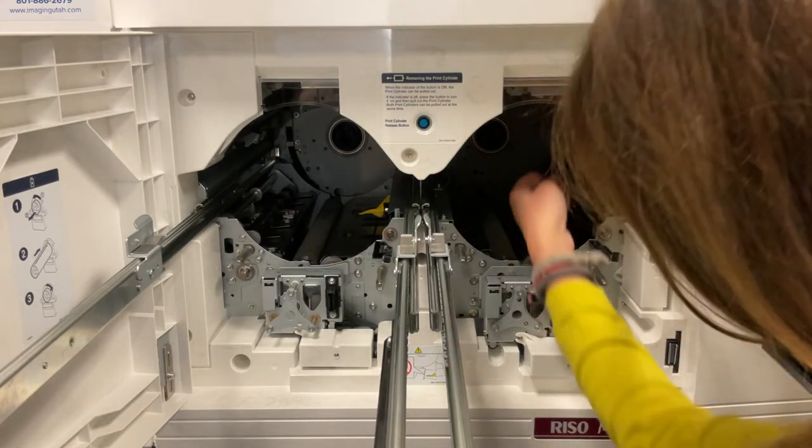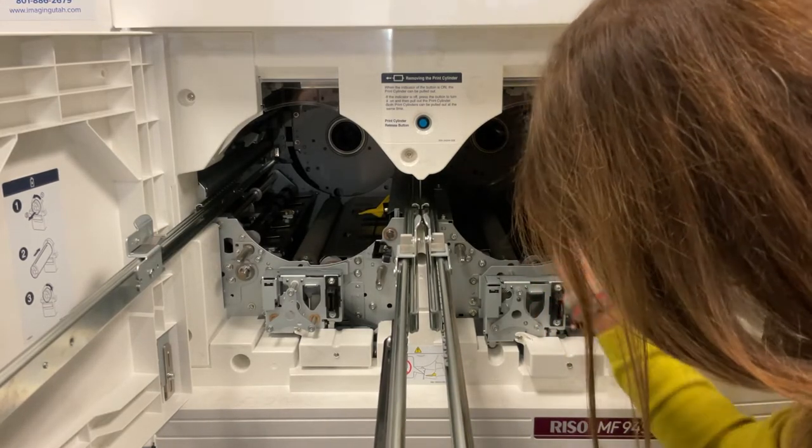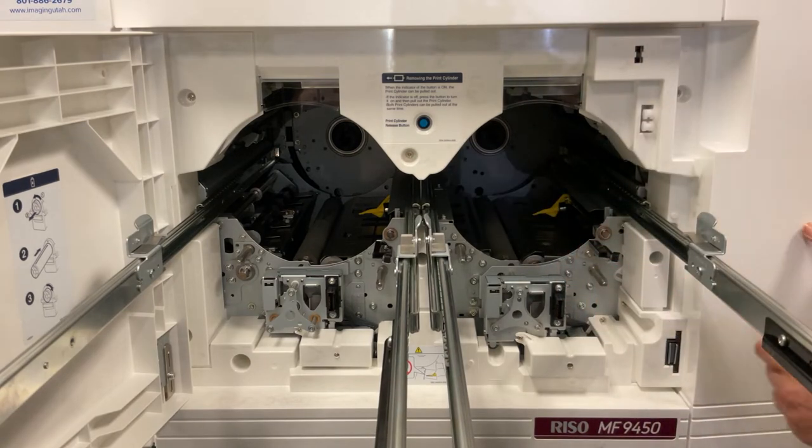Our press has two color drums, so we must check the master making unit, both master disposal boxes, and behind both color drums.